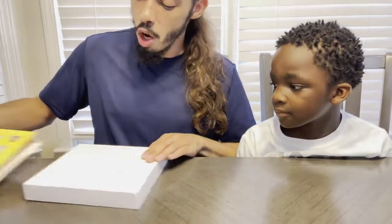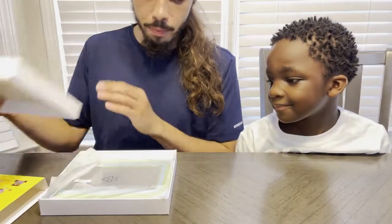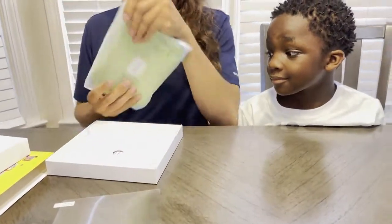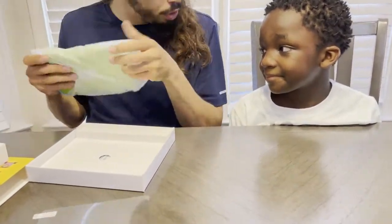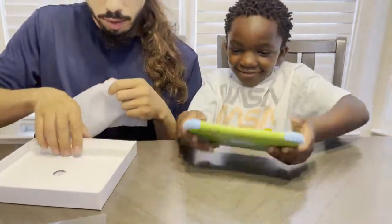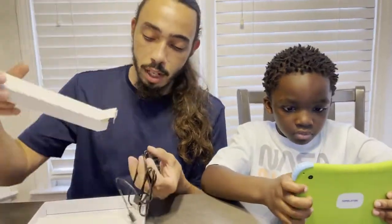Inside the box we have a nice little screen protector, a tablet — which will be for you. This is yours. Thank you. You're welcome. And I'm guessing this is a charger. Yes, this is a charger.